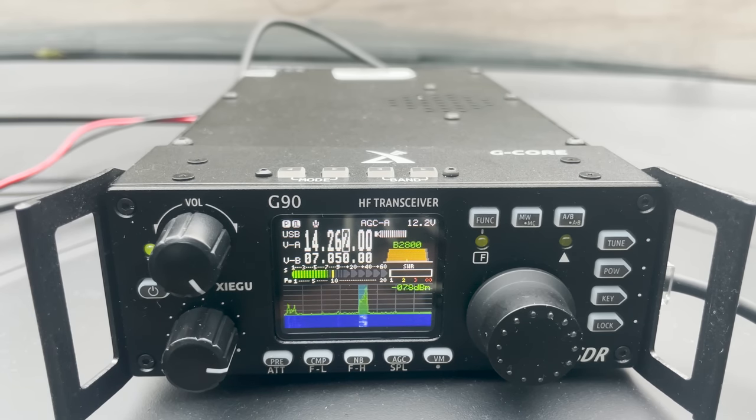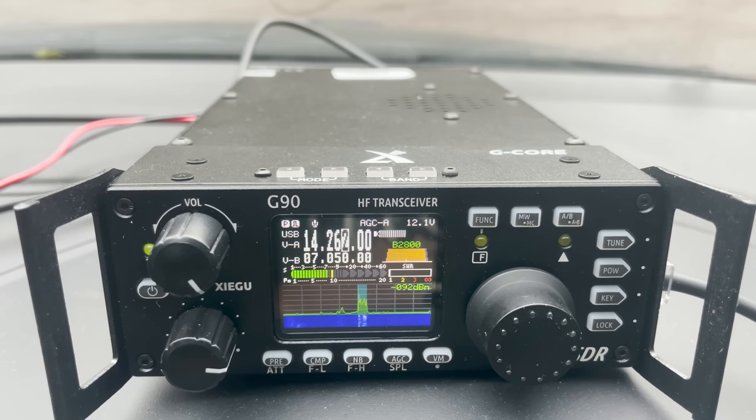A second contact came in from Italy — station WRTC calling CQ on 20 metres — who gave me a 5 and 9 plus report. I explained I was mobile testing the Slidewinder antenna running only 20 watts from a Xiegu G90, and gave them a 5 by 9 plus 10 in return. The Italian station was running 500 watts into a 3-element full size Yagi at 22 metres on an Icom 756 Pro 3.